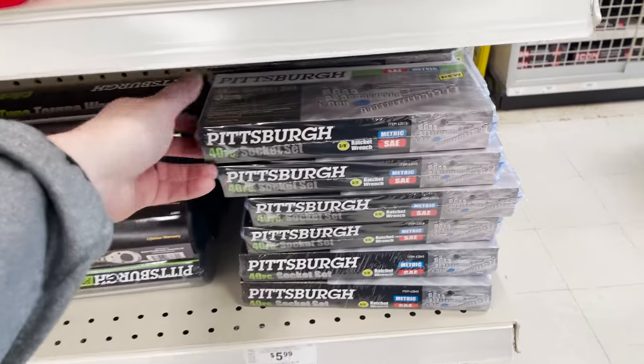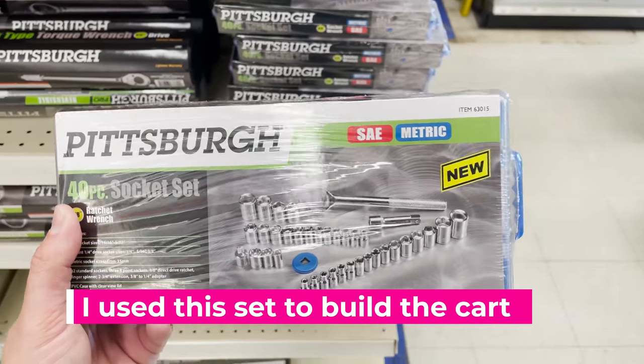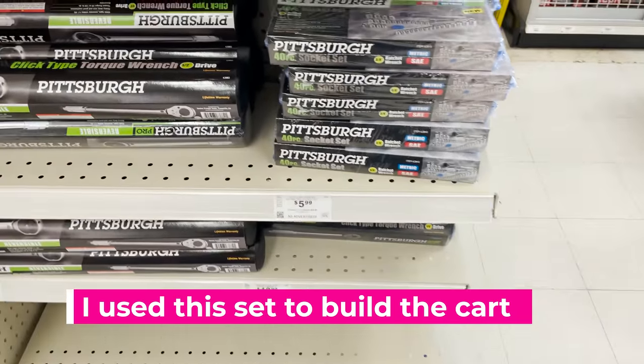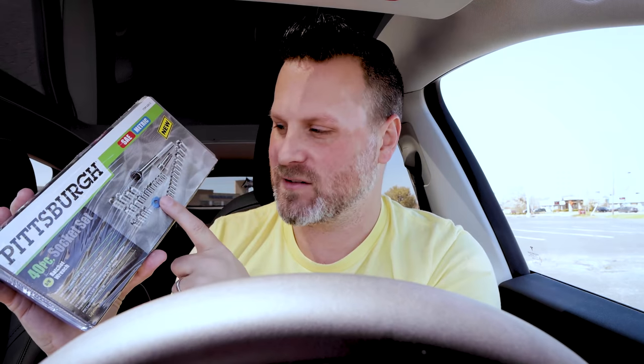Another fantastic find are the socket sets. When it comes to swapping out your nozzles on your 3D printers, it is insanely helpful to have one of these. I have a really expensive socket set I use, but I'm constantly needing to bring it over to the print area and find the correct attachment. This set was only five or six bucks for the entire thing, and now I can have one dedicated directly to my print space.